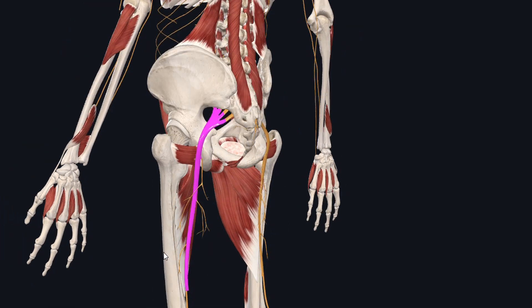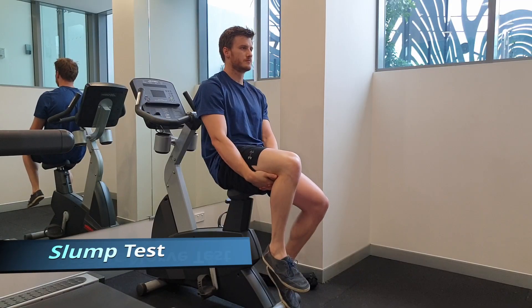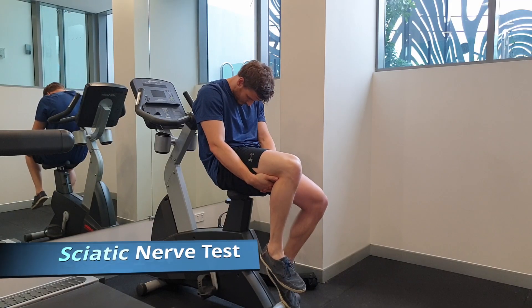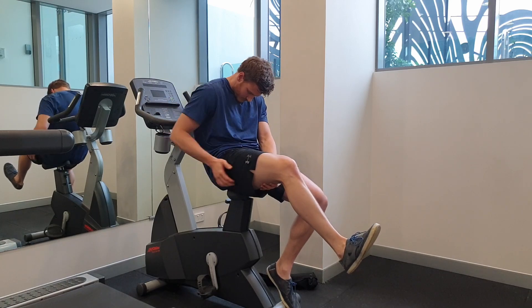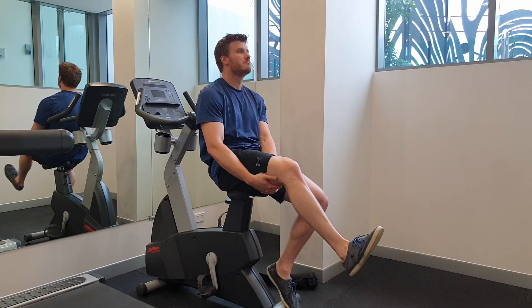Generally, the more severe the presentation, the further the pain travels down the leg. The slump test can be used to see if we're getting sciatic symptoms. Getting into a slump position, keeping the chin tucked and raising the leg up, should increase pain down the sciatic nerve.